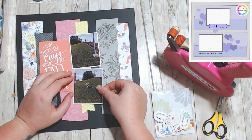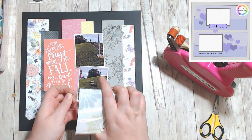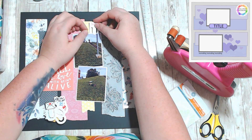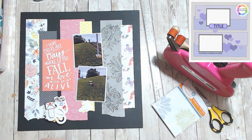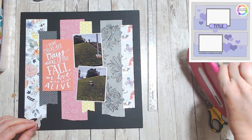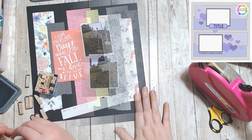I did a tiny word stamp — I don't know where I got these things, I think I got them as a bonus in a kit — little wooden stamps. They're great for creating little titles, and it says 'just keep rolling,' and that's what I stamped down the right-hand side of the photos.